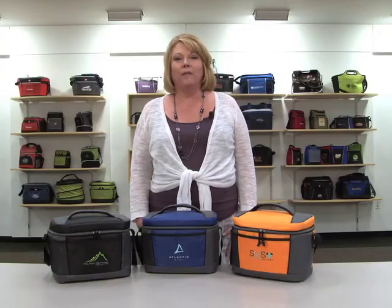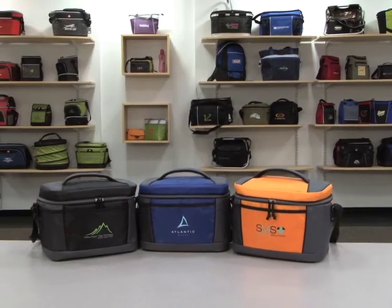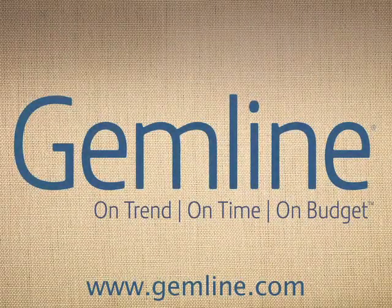This cooler is perfect for golf tournaments and sponsorships. Gemline's product line is compliant with the new Consumer Products Safety Improvement Act. In addition, we offer a broad range of products that are designed specifically for use by children 12 years and younger.